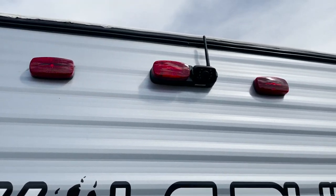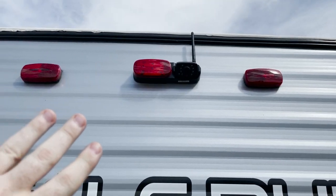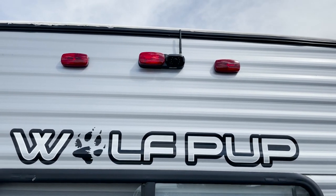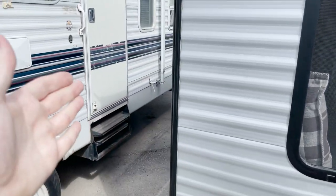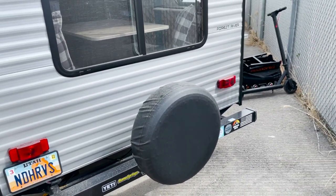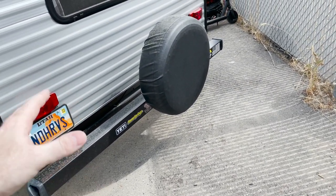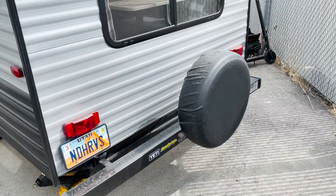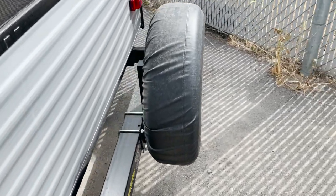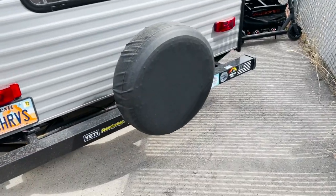At the top we have a Furion backup camera that I just put in recently. It has a built-in marker light, so it looked clean and I didn't have to make any new holes. It comes with a little five-inch monitor that I keep in the truck. My trailer initially came with a cargo rack on the bumper that folded down, but I knew I wasn't really going to use it and it was extra weight, so I sold it and bought a spare tire holder instead. Now it's just a bumper and a spare tire.